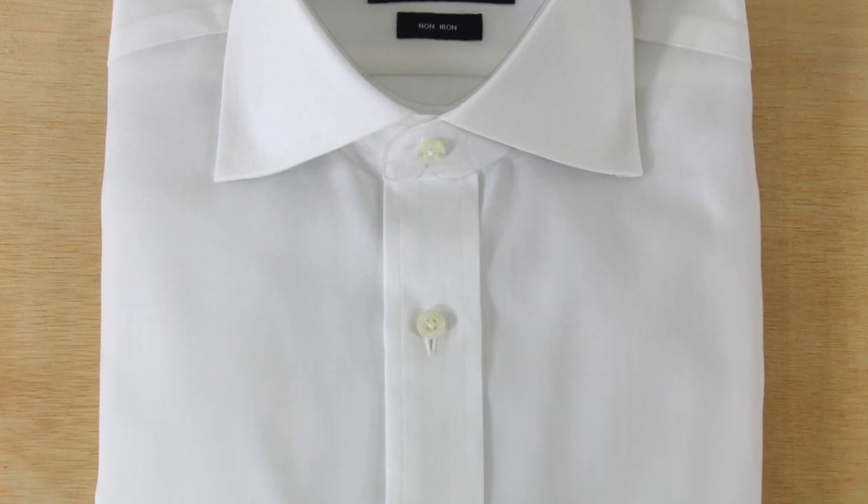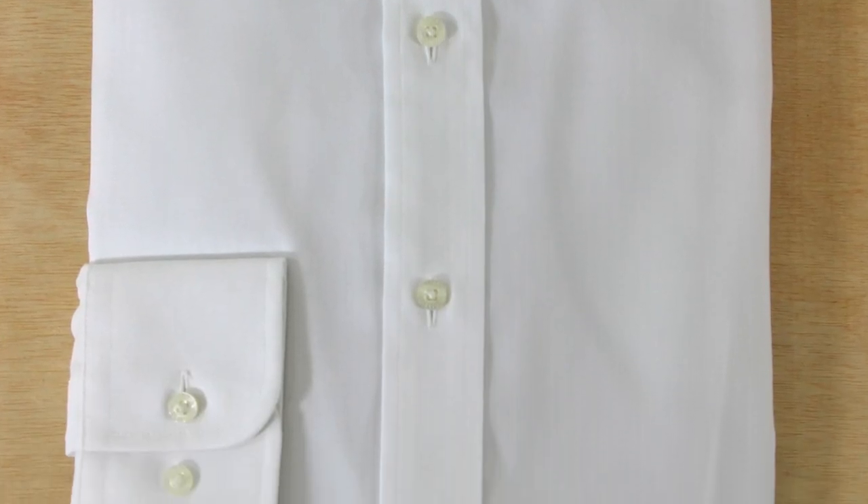Beautiful shirt. Then we have the semi-spread. The semi-spread is the one that's mostly used — this is the one you see in most Nordstrom and H&M shirts. Almost everyone uses the semi-spread, and why? Because it's the most versatile. You can use almost any tie knot you can think of, and it suits almost every face shape. That's why it's the one you see most often.